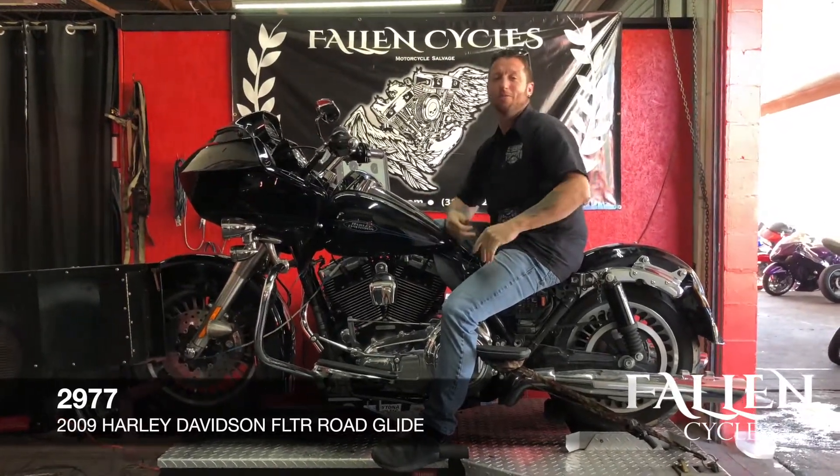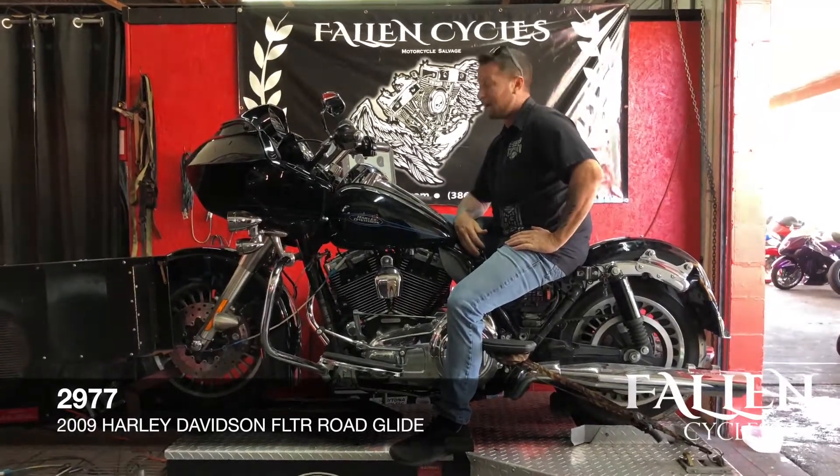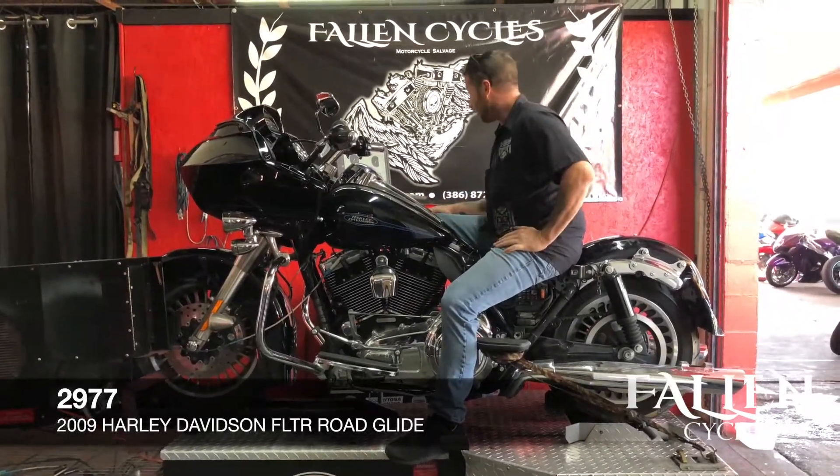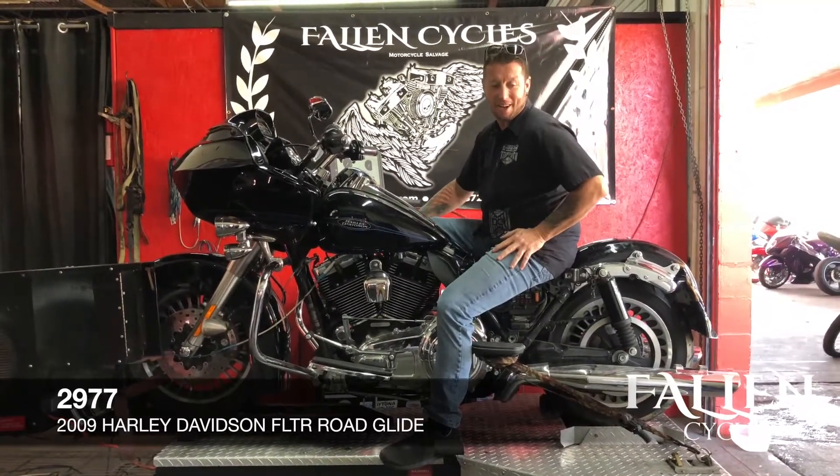Hey guys, this is Chuck from Falling Cycles. Today we have a 2009 Harley-Davidson Road Glide. It's actually kind of a cool little bike — it's got a Screaming Eagle 110 motor in it.